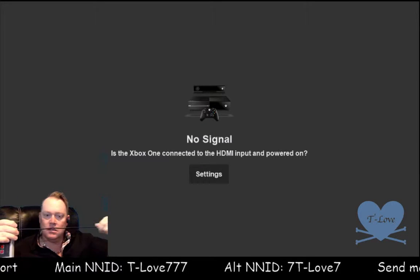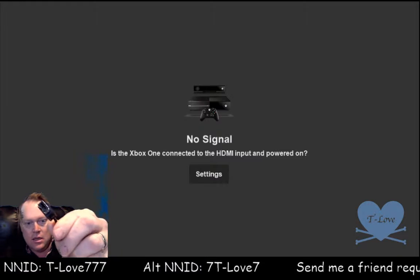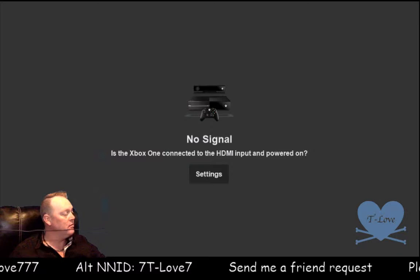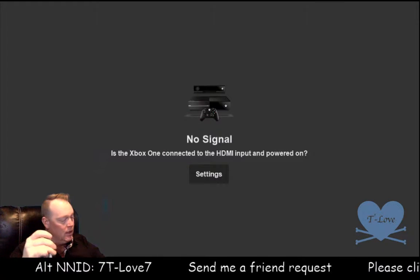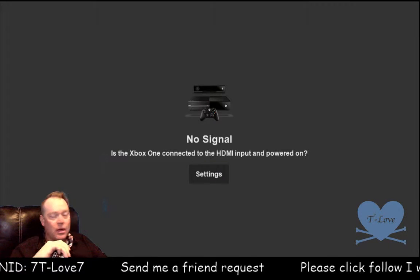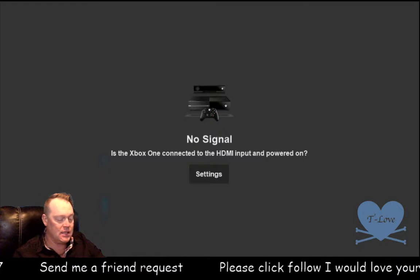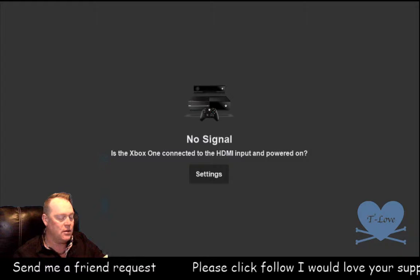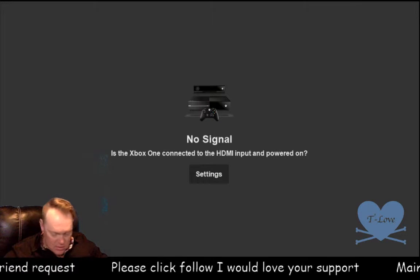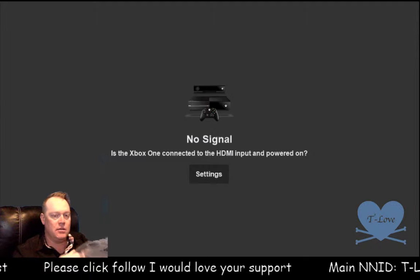It does have a different connection than the original, so you can't use your original controller. This cord, guys, is very short — they say three feet, but they're stretching it with three feet. You're going to want to probably get a wireless one if you can find them. Next thing is the power source — it's got a little USB plug power adapter.